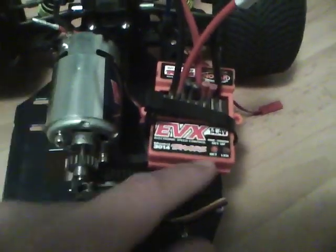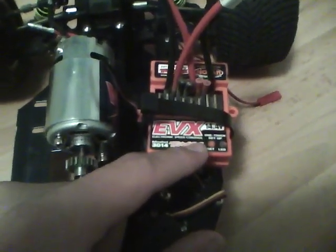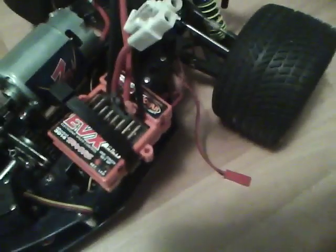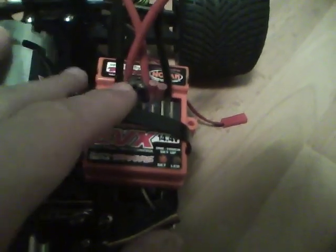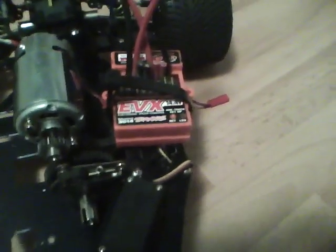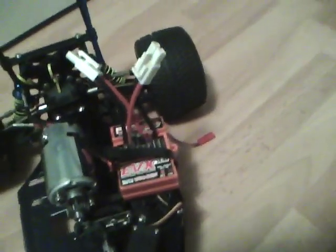This is basically the setup I'm going for. Where the old receiver battery pack was, I'm going to zip-tie the ESC there, or screw it in, because there's a little metal upper chassis. I might screw it in or just keep the zip-ties. That's going to be the XL5 ESC — probably the waterproof one, because that's the most common one out there.